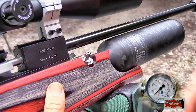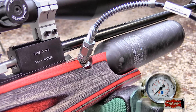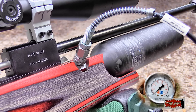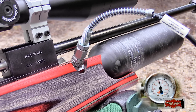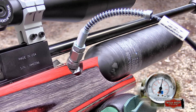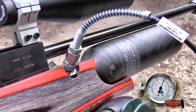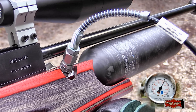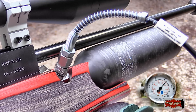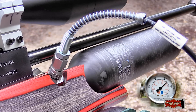Recharging the RAW was a piece of cake, thanks to the incorporated male foster fitting. Remove the dust cap, couple your female quick connect, and charge. The optional carbon fiber bottle on the RAW has a fill capacity of 475 cubic centimeters and a maximum fill pressure of 3,626 PSI. I was comfortable filling the RAW to the 3,500 PSI range — it's not a bad idea to leave yourself a little cushion for safety.